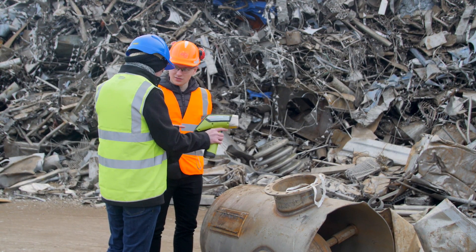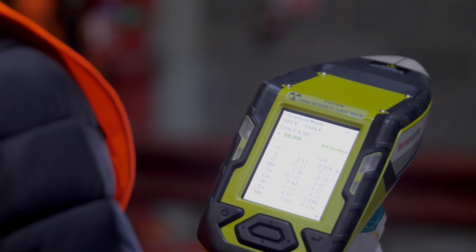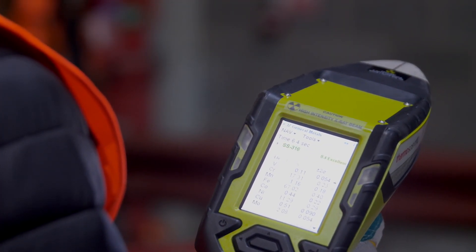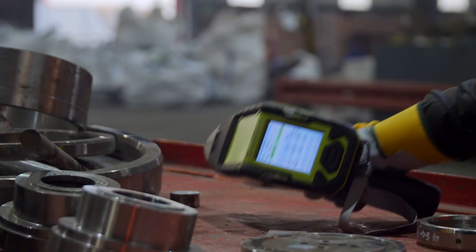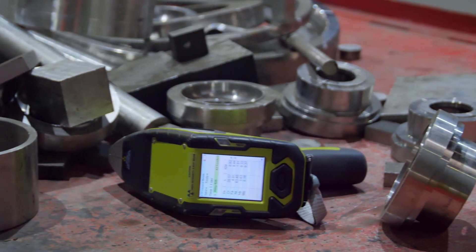We have over 20 of the Niton analyzers in use here in the UK alone. We find them extremely useful. They keep us at the forefront of a changing world. They help us on an hourly, a daily basis. They are an integral part of our business.